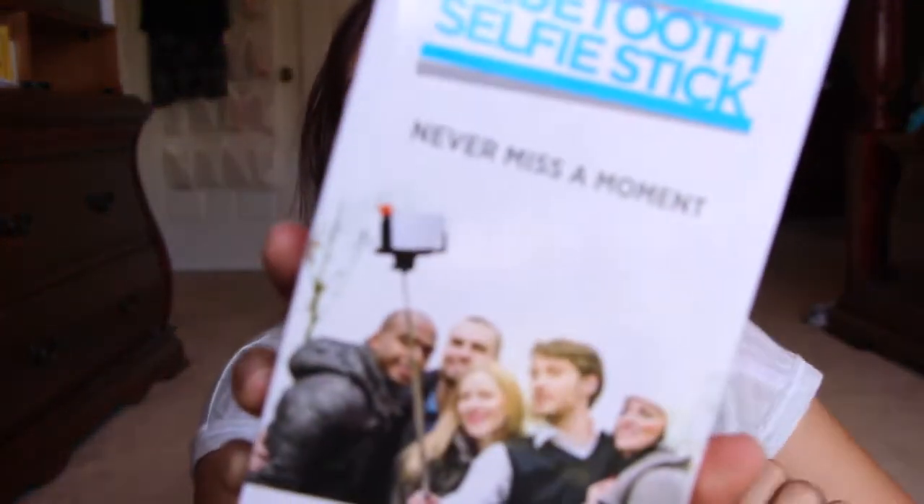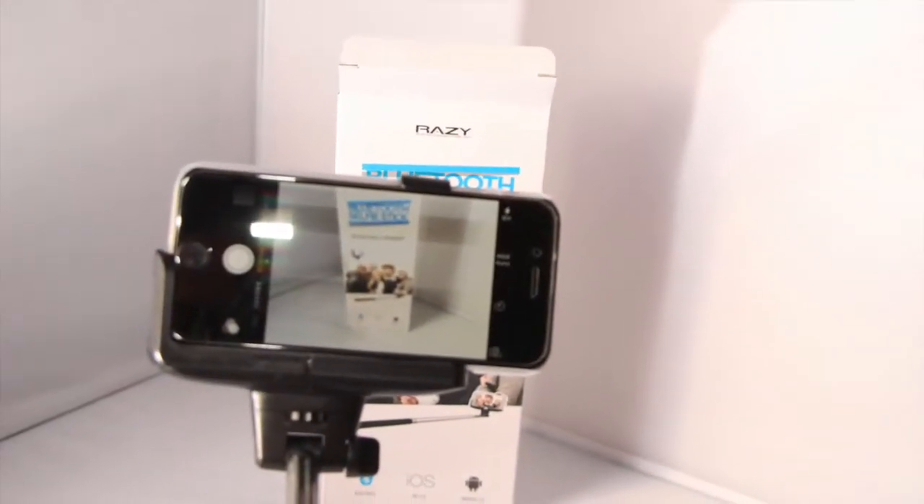This is a selfie stick — you can see it right there. These are awesome, they really are. For you people who hate people who have selfie sticks, I'm so sorry. But when you're on vacation it's the best thing ever.